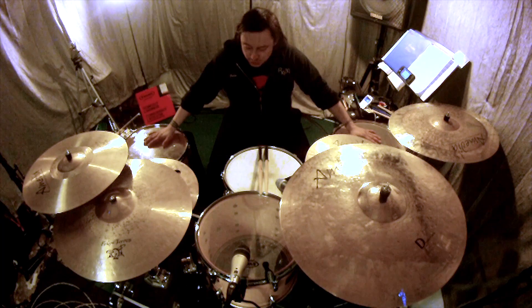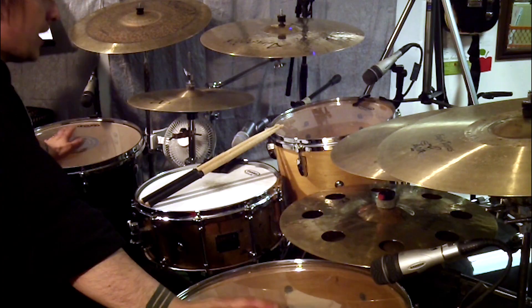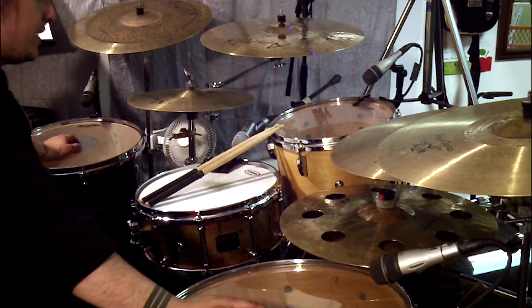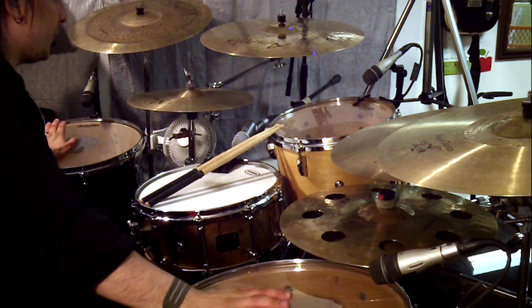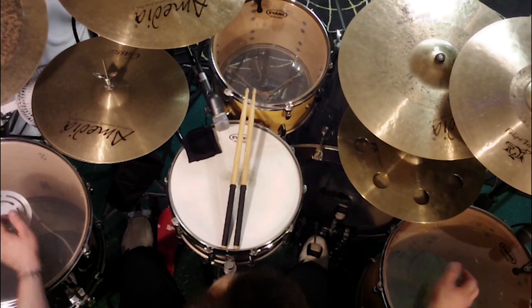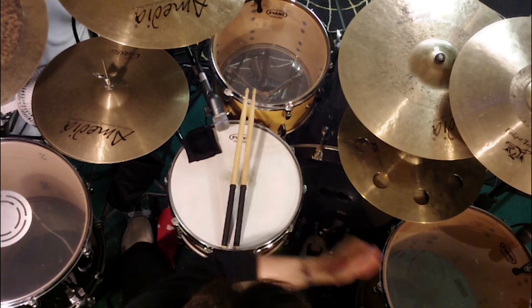The reason why I have started to play two floor toms, one on either side of myself — when I was setting up a second set in my studio, I didn't have room to put two on the right, and I was used to two on the right. I also like the sound of two floor toms when you hit them together, so it's a lot easier to hit them when they're on my sides because I don't have to reach over.